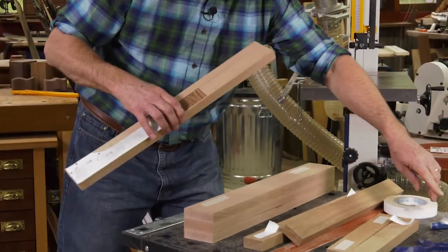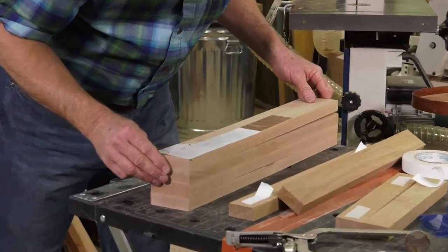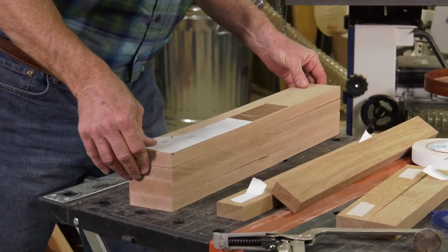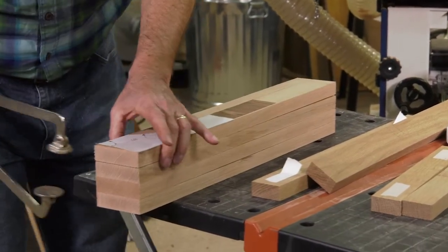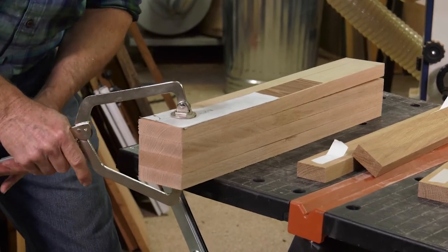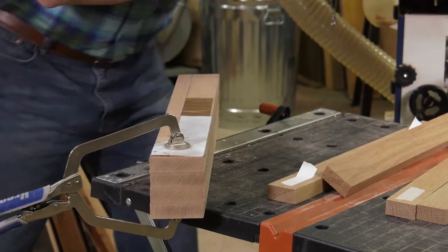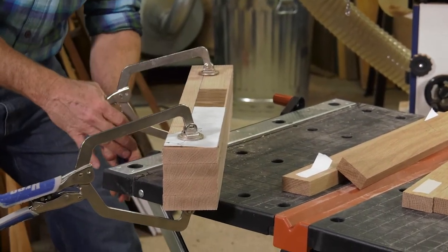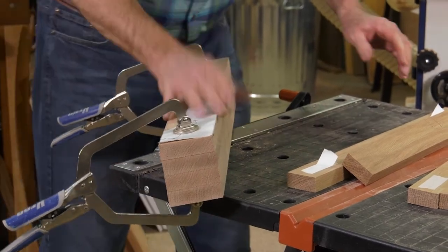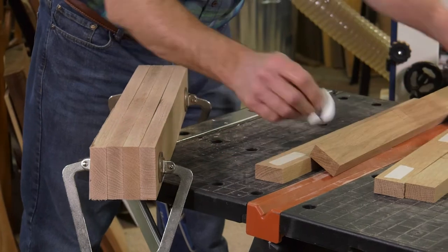I'm using double-sided tape to line up the bevels and the edges on all four pieces. It's spec tape which really holds, and you always clamp it — you want good pressure there before you take this to the band saw to make your cut.